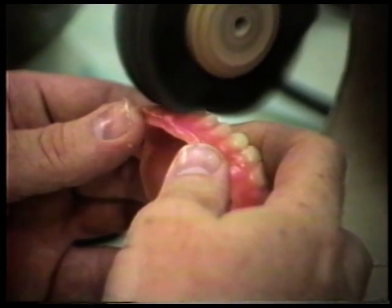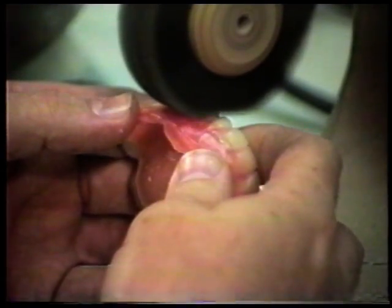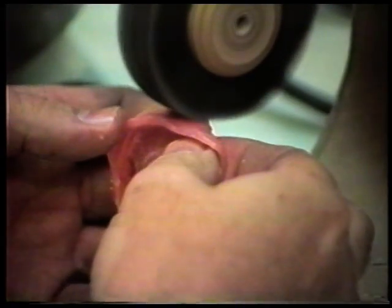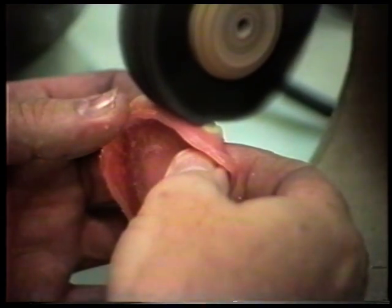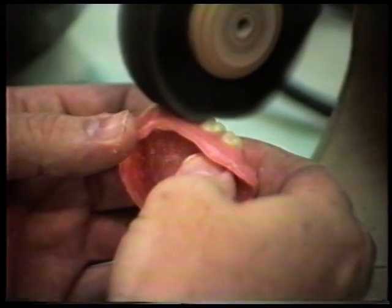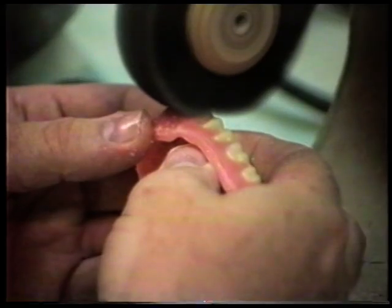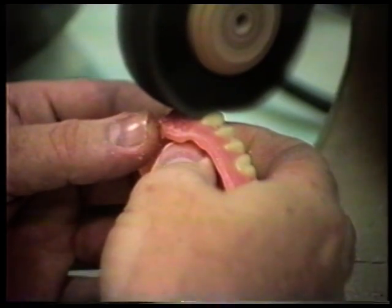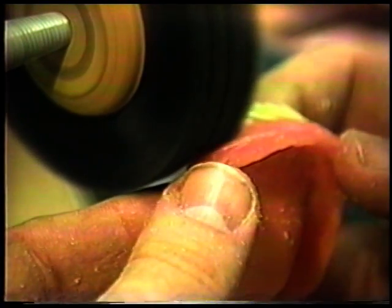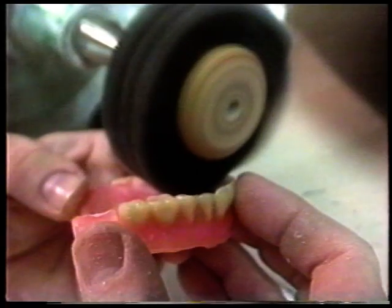As you'll notice, the brush kind of wraps around the teeth and forms the wax around the teeth also. On this side I'll go the other way so you can see how it looks. If you concentrate on just brushing the teeth and not the wax, the brush does a lot of the carving itself, leaving just a bit of wax where your idea of gingiva is. We're cleaning all the wax off the teeth — the brush takes all the wax off the teeth and shapes the wax up toward the contour of the teeth.